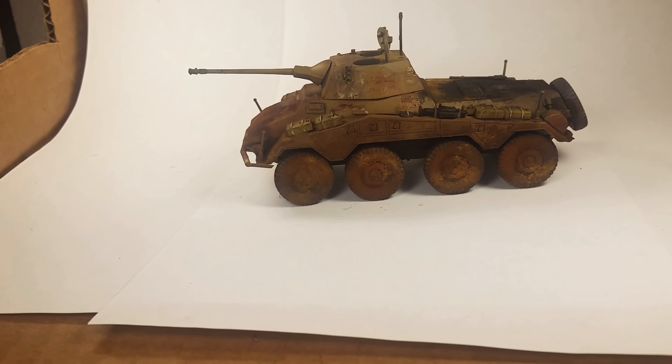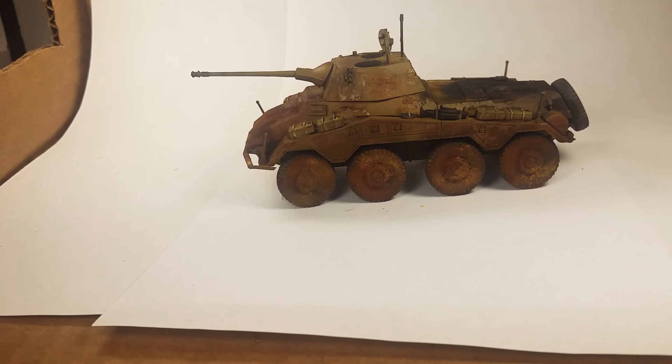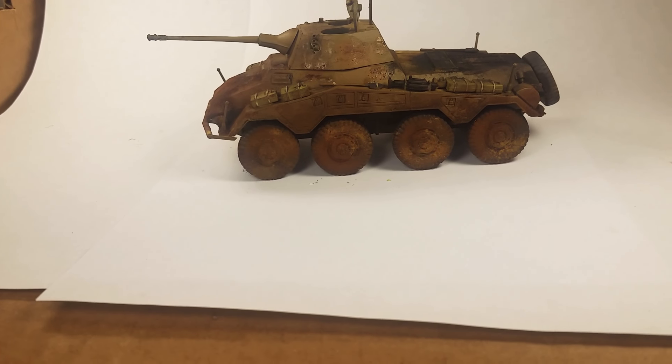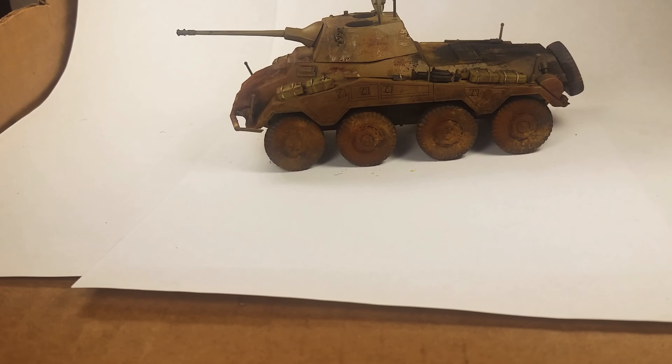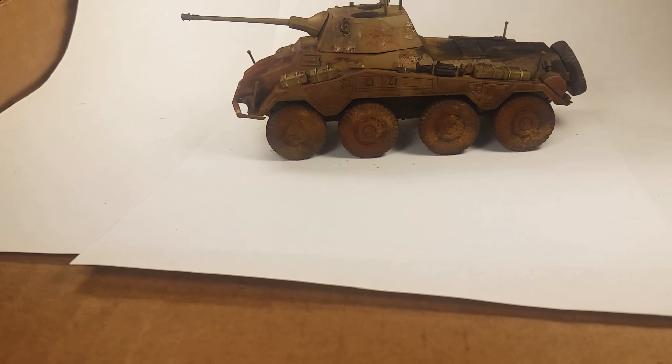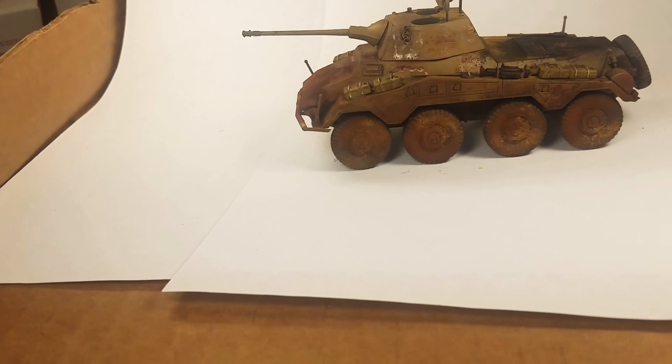I haven't put the decals on yet. I still need to do that and then go over and weather them. But I'm pretty happy with how it came out. As you can see, I went a little overboard with the weathering pigments, but it's my first time I ever used them. I've got the soot on top — I like that soot pigment.